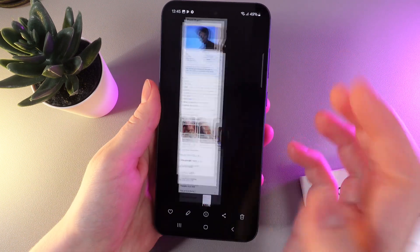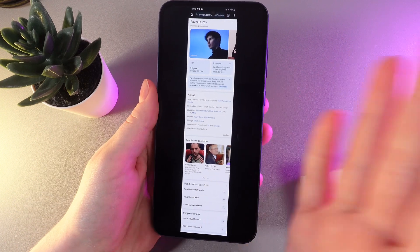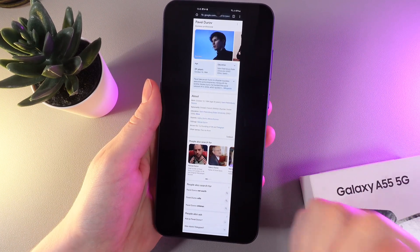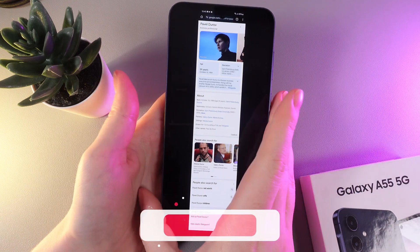Now we can go to the gallery and take a look at our scroll screenshot. Can you imagine, in only one screenshot we have captured almost half of the website. This is a really cool feature.